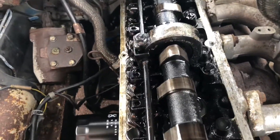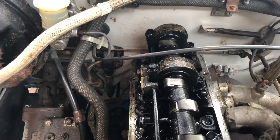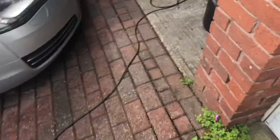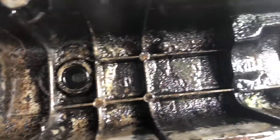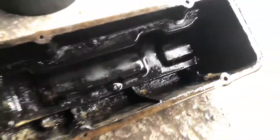It always makes sense to do it because we're gonna clean up the engine a bit. Inside there's still lots of stuff on it — I'm gonna clean it up a bit and put it back.